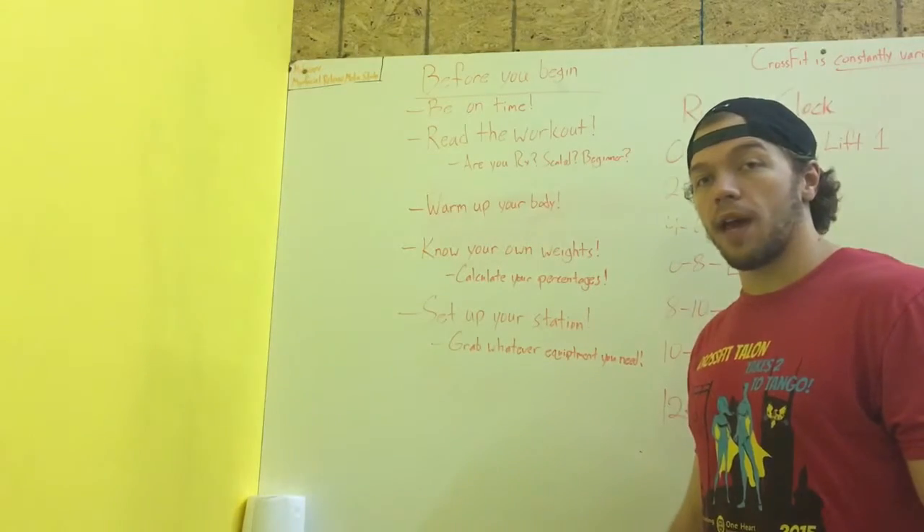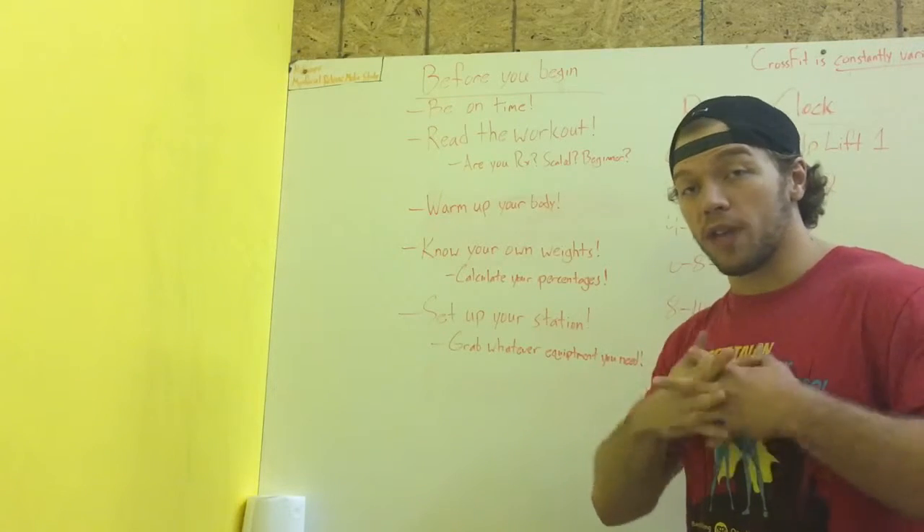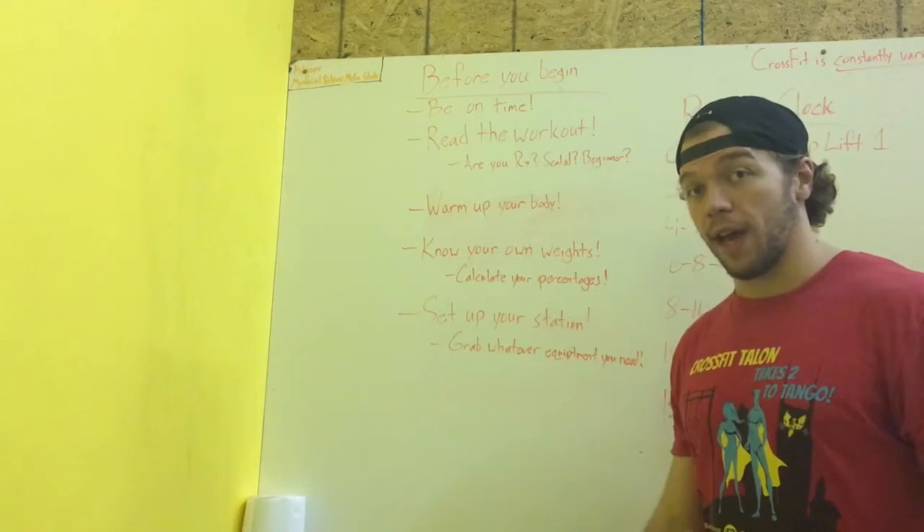Hey Full Steam CrossFit members, what I have here today is a list of tips to help you get the most out of your hour-long class.